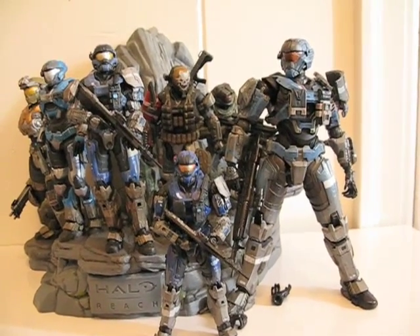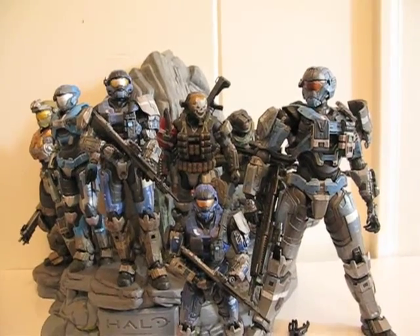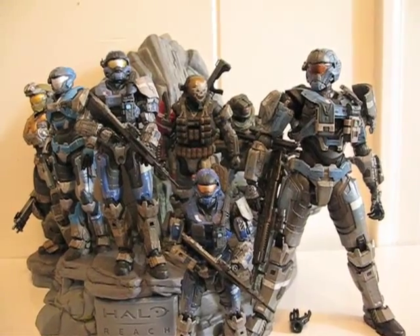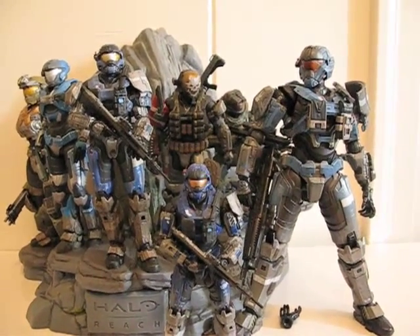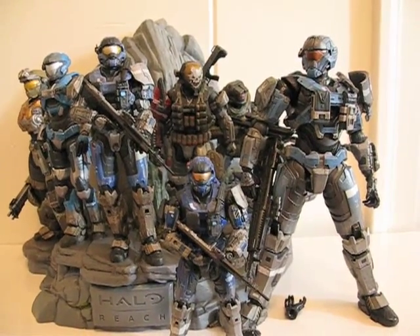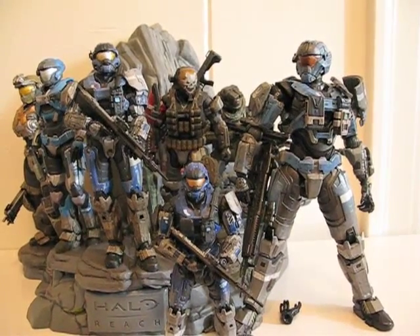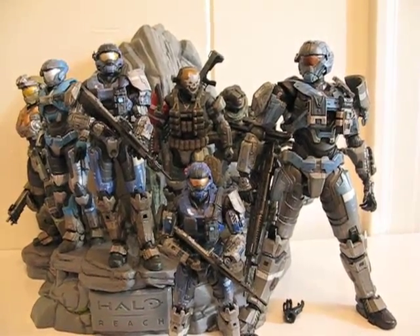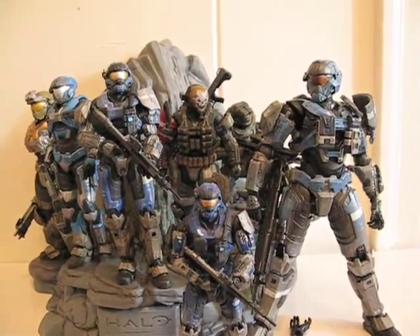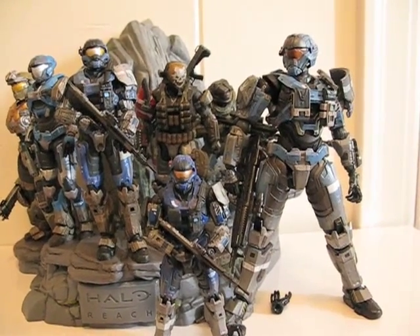Would I get the rest of these figures? I'm not sure — I have to play with this a little bit more, but I may lean towards it. Hopefully I can find some at WonderCon for cheaper, but if not I'm stuck paying at least $45 for George and Kat. Who knows how much I'll have to pay for Jun and Emile — I might not even get number six. Well, that's it, thanks for watching.